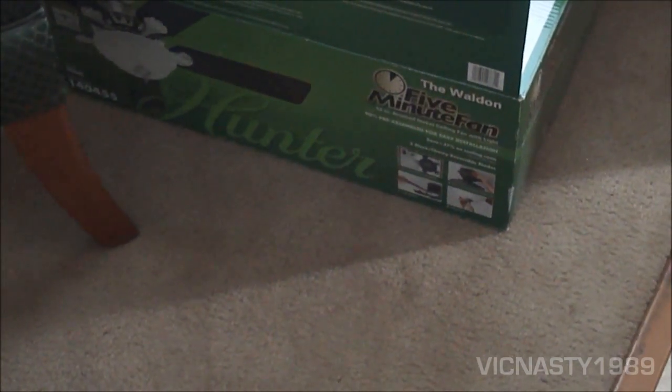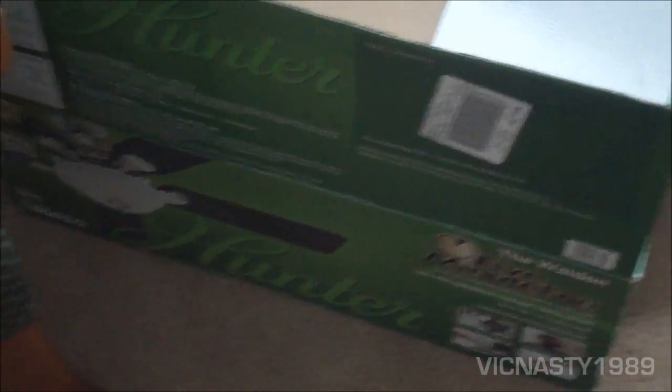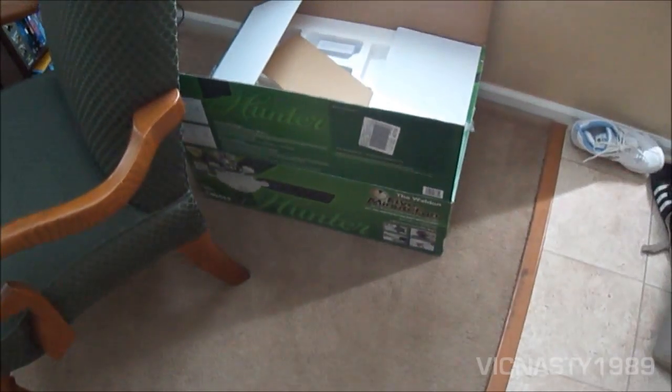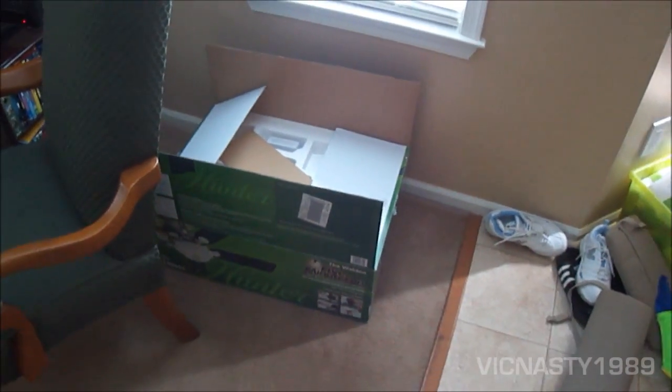I'm going to replace it with the Hunter Walden model 140455. I believe it's a 52 inch. So I'll make a video of that when I get that one up.